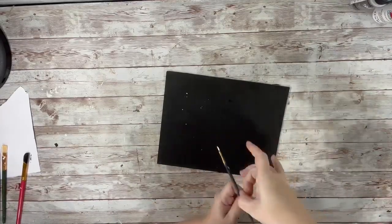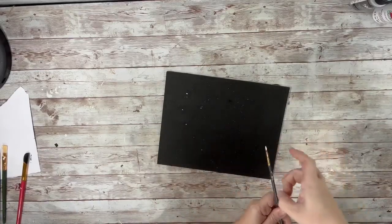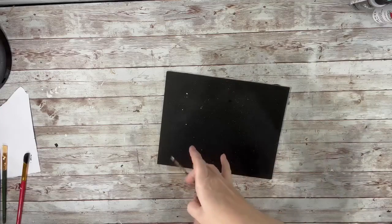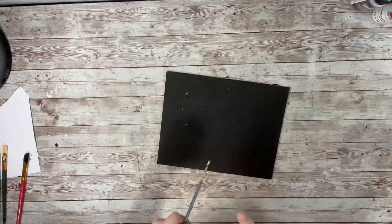After that was done and dry, I took the white acrylic paint and just put a tiny amount on my paintbrush, and then just flicked the paintbrush to get some of that white splatter on there, kind of making it look like snow. I just did that until it was nice and covered how I liked it, and let that part dry.